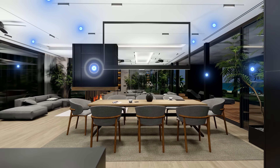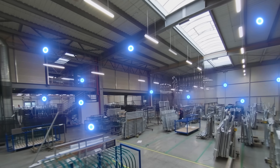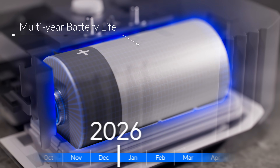Purpose built to perform seamlessly in both smart home settings and demanding industrial environments, Superlink delivers unmatched versatility with ultra-low latency and exceptional battery efficiency.